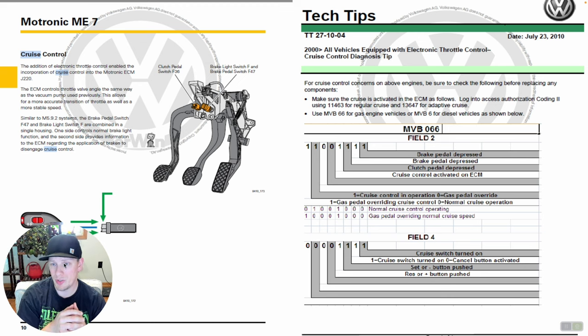We're going to discuss the bottom section of this tech tip, which shows us the various input fields that the ECM will display in the scan tool. Under measured value block 66, field two — measured value blocks are just a way of displaying data that Volkswagen uses. On most newer vehicles you can look at either these old-school measured value blocks or a master list of PIDs. Essentially, field two shows us whether or not the ECM sees the brake pedal depressed in two different PIDs, the clutch pedal depressed if applicable, and whether or not cruise control is actually activated on this ECM.